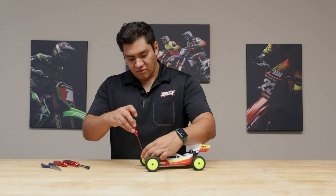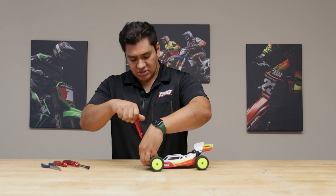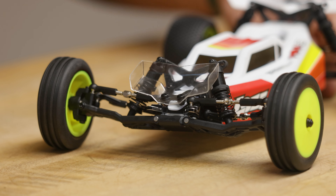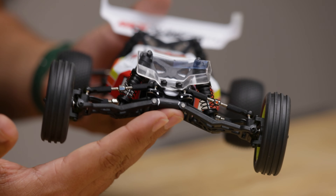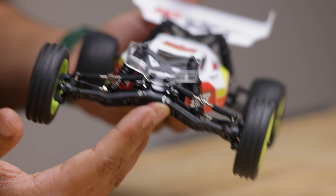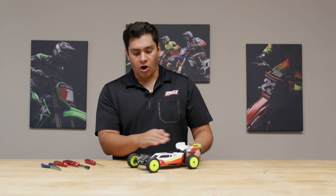A front wing mount provides a lot more downforce on the front end of the vehicle, especially at high speeds, so it gives you a lot more stability. Now your front wing is installed. Front wings are used on high-speed carpet track surfaces to give you more downforce on the front end to balance out the car.